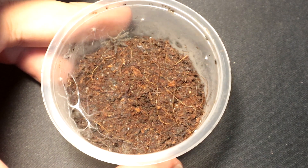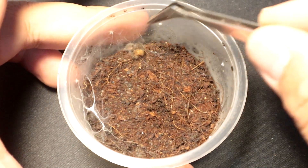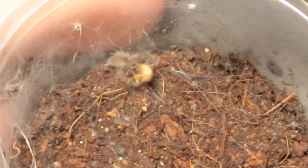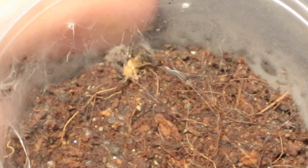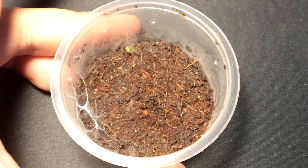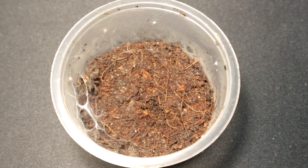This is the last Ceratogyrus marshalli. Let's see. Nice! Very nice! Alright, let's move on to the next species.